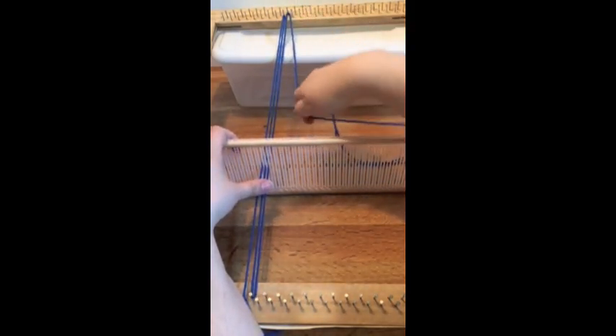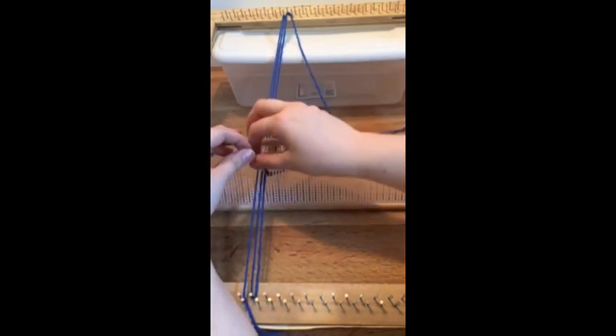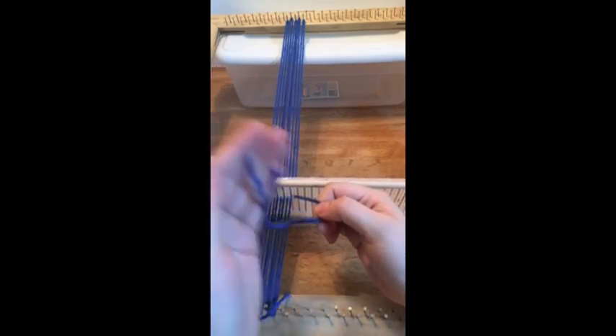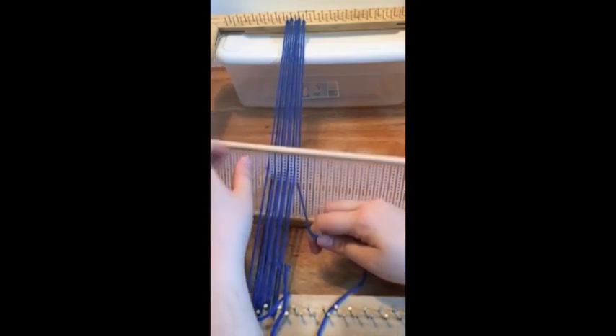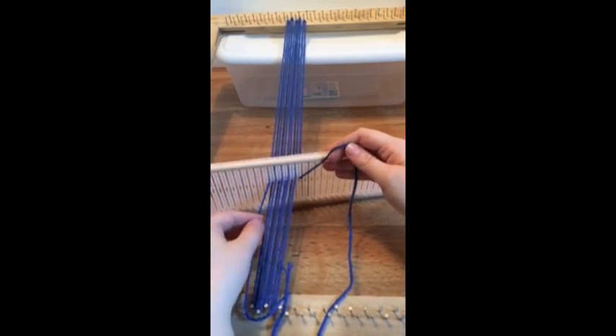So when I go upwards it will be a long slit like this — pull it through and then hook it onto one of the top nails. And then go through a short slit.